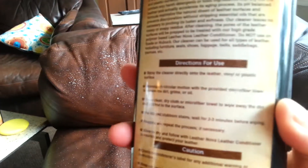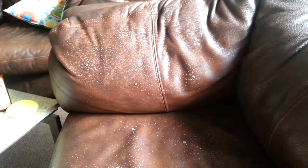It says you can leave it on for two to three minutes, but it's really not that dirty — or I hope it isn't. So we're going to wipe this off in a circular motion. It dries very quickly it says. Oh, I can kind of see already — it's shiny and good looking.